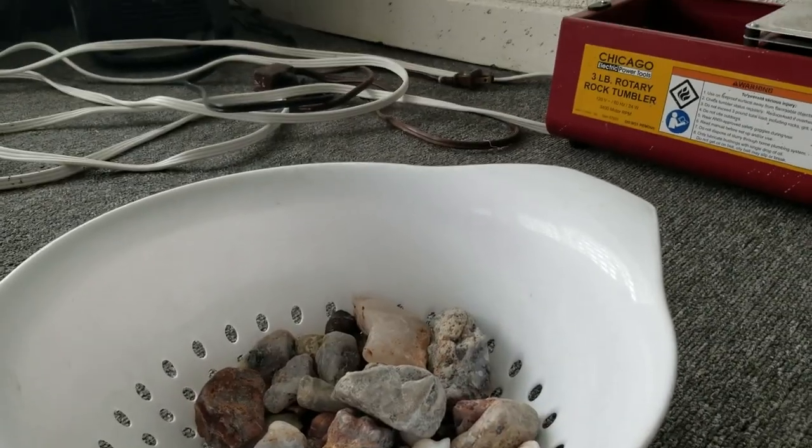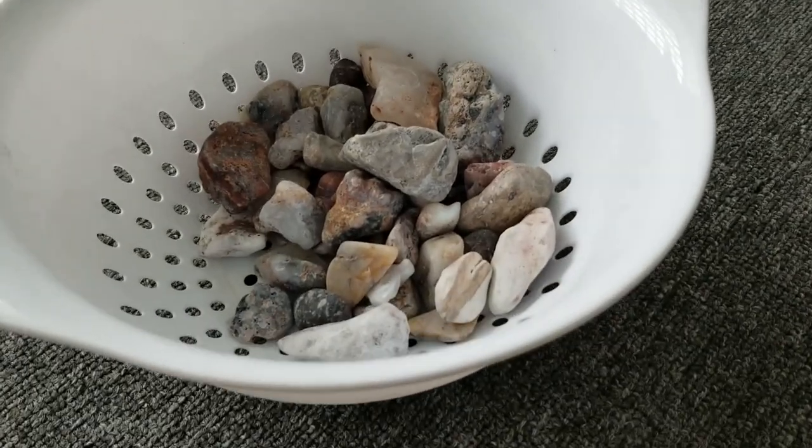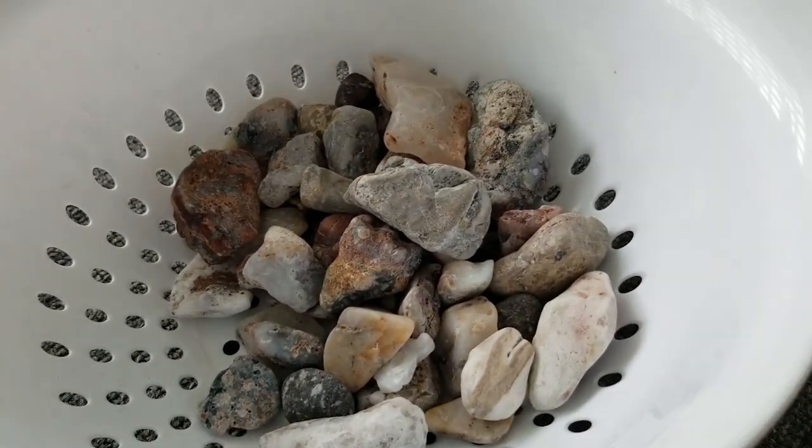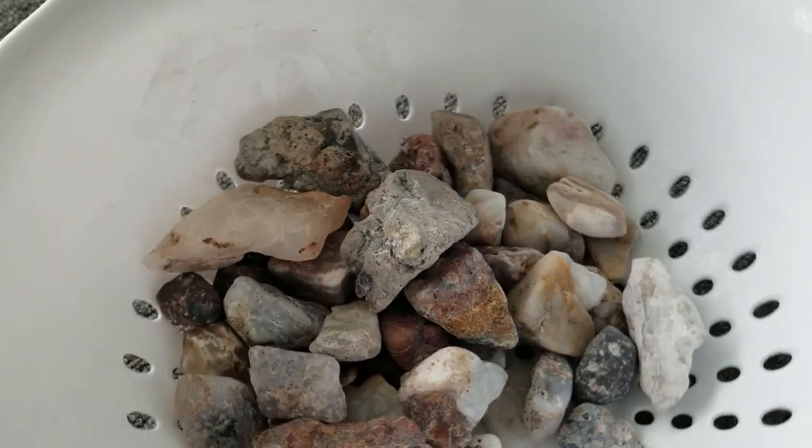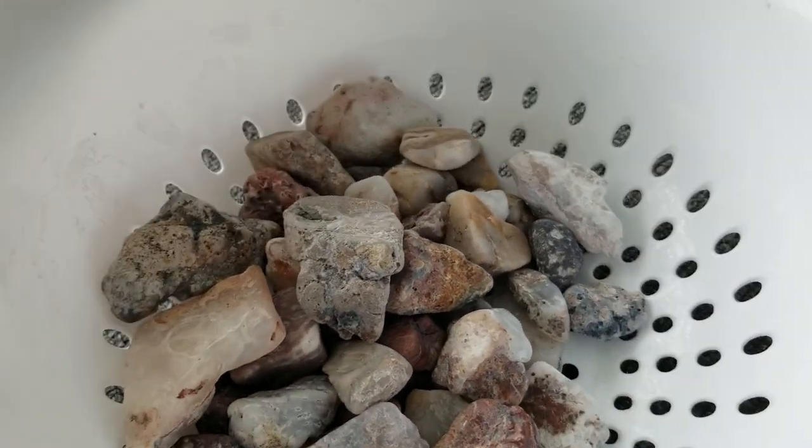Hey, Dan Dan the Rock Man! So you have some rocks and you want to tumble them. You got your rocks and it's like, now what do I do? How do I get them tumbled?